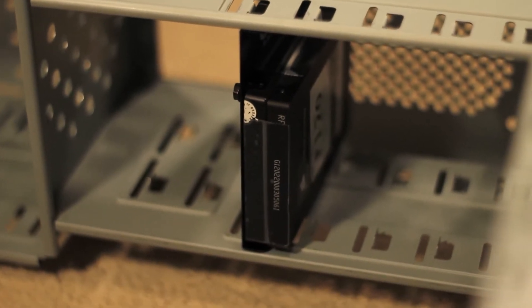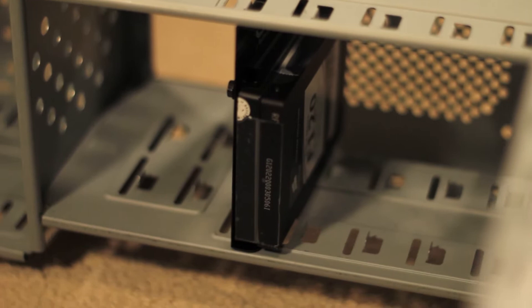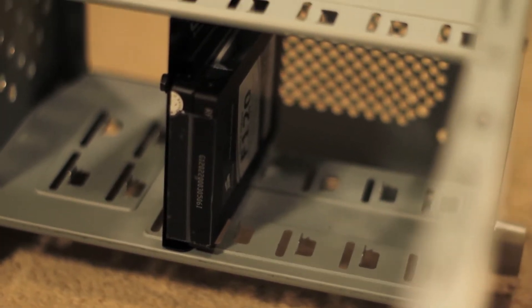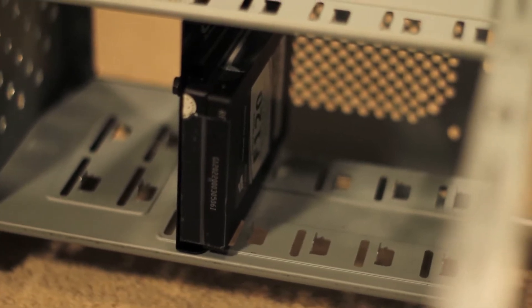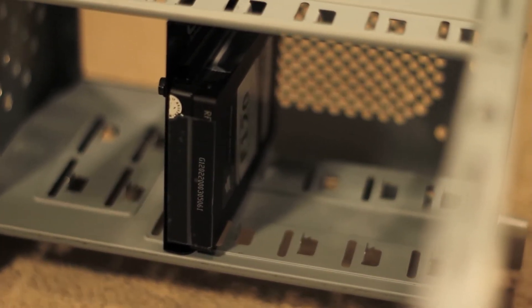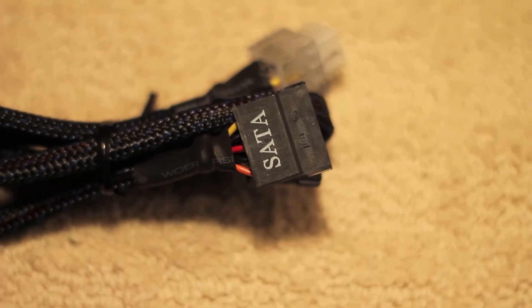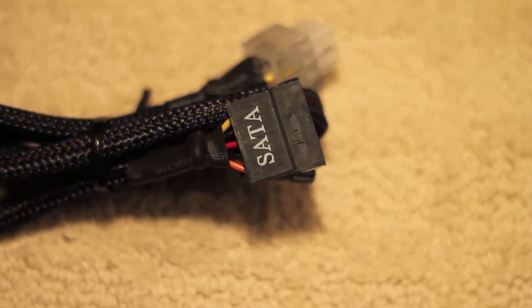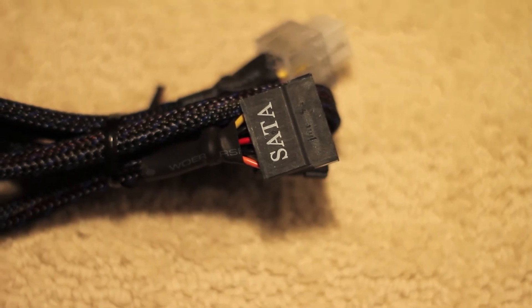If there are screws that require it, line up the screw holes and screw it in. If you don't want to move your computer around, that's fine — you can just leave it unscrewed, just don't move it around as it could wobble. Now, I have a modular power supply, which means I can plug and unplug the cables that I need. This is the SATA power cable that I'm going to be using in this video.